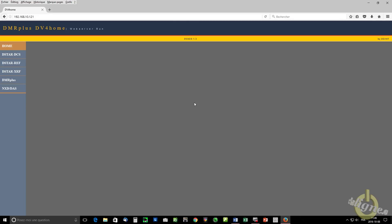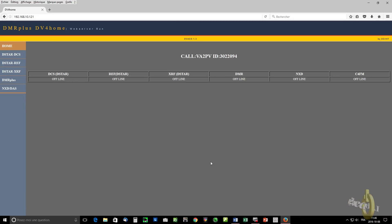You can also enter an alternative message — I usually put my blog's website. And you can select your DMR master. As you can see, there are only two available for now.